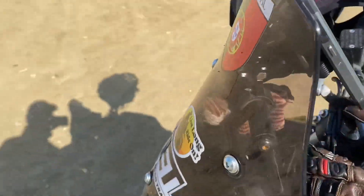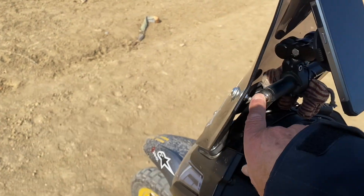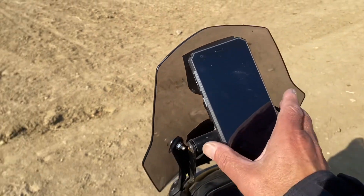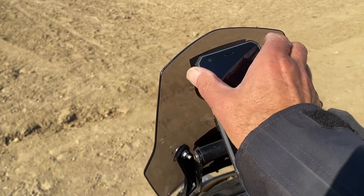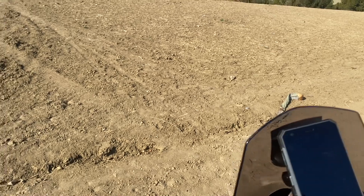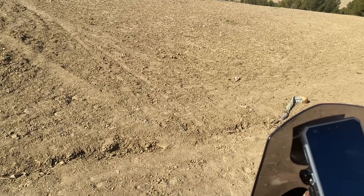I fitted this GPS mount from AliExpress — there are loads of them on there. You can see a slight bit of rust, but no major problem. I've got a DMD2 navigation phone from Thorpe Racing on there, which I'm just getting used to using. So far I've been using Maps.me and I'm learning to use the off-road settings on DMD2.